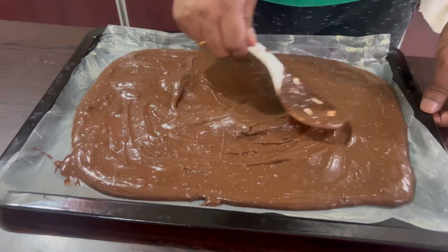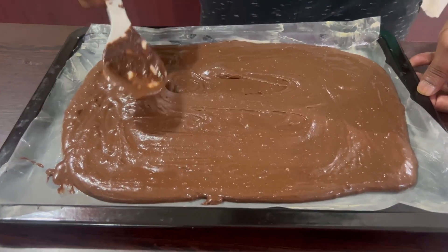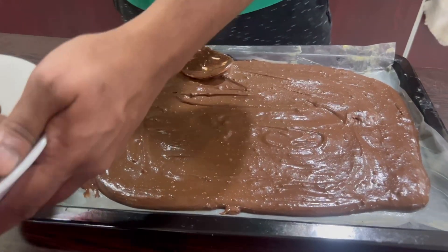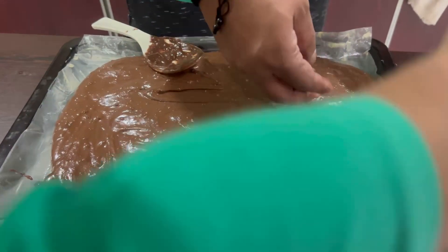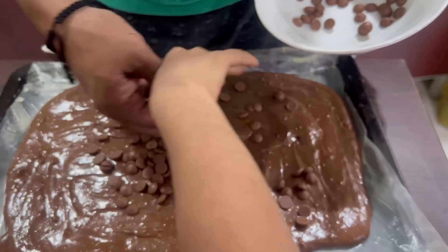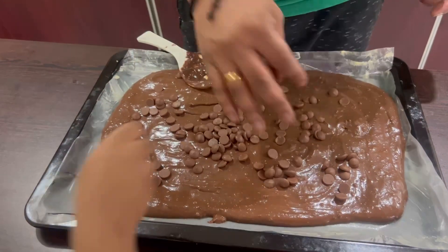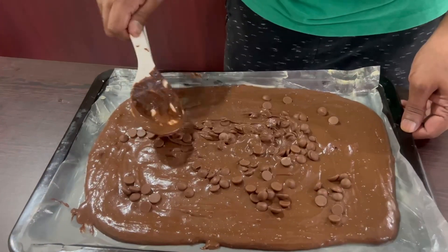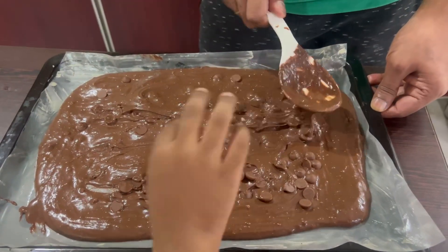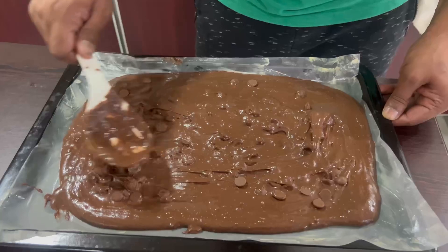I'm evenly spreading this dough into the pan. Let me add a little choco chips as well — it might increase the taste.